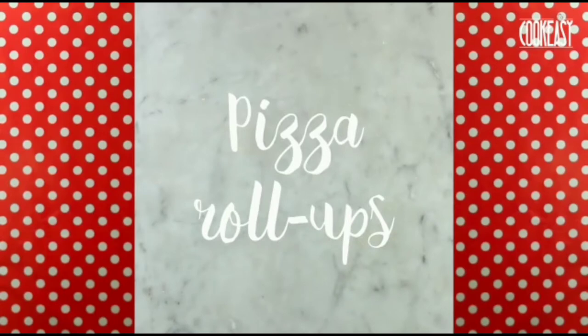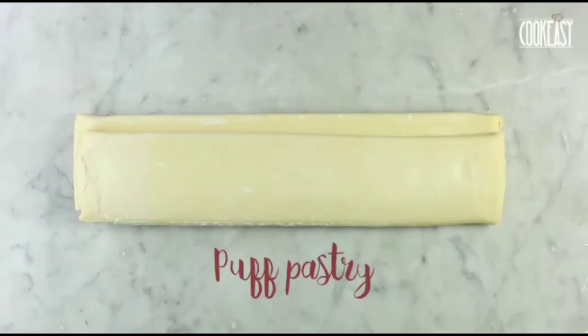Hello all, I hope you're all doing well. Today we are making Pizarrolla. They're so tasty.